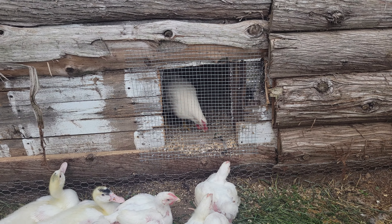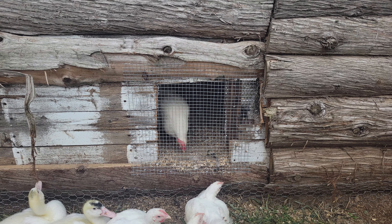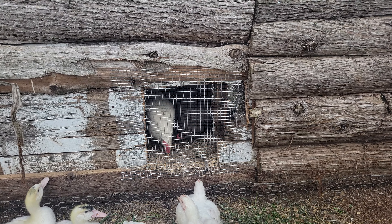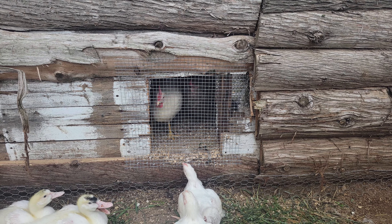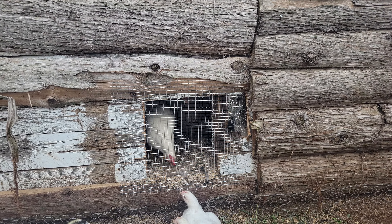It's weird to see the leghorns being aggressive already — naturally they're just a very skittish bird. So I'm surprised at how aggressive they became in just a month.